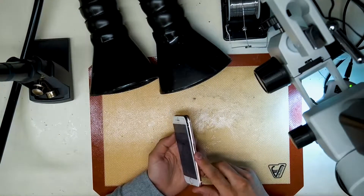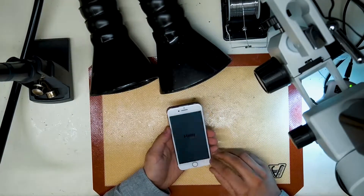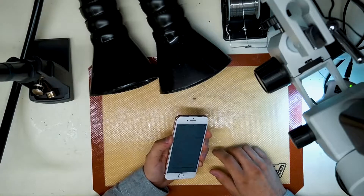This iPhone 7 is in today because it is searching for service despite there being no SIM card in the device, and there's also no IMEI number in the about section.